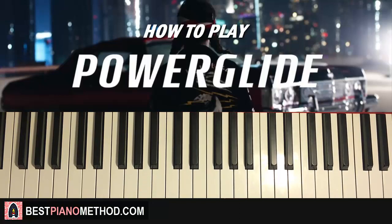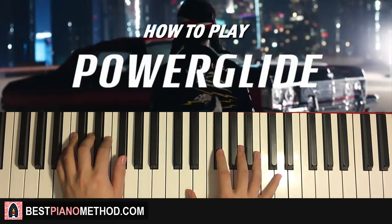I'll give you a quick preview of what you're going to learn. Today's lesson you're going to learn the instrumental section that plays throughout the entire song. Check it out — pretty awesome, goes like this.